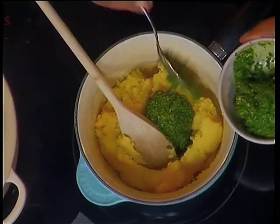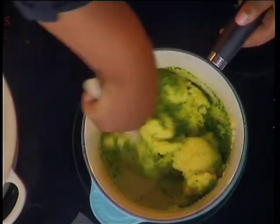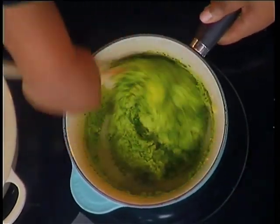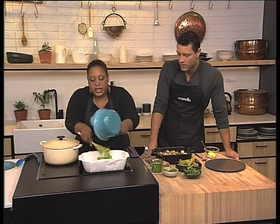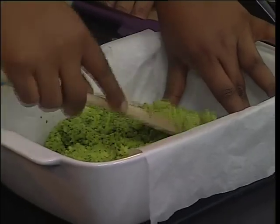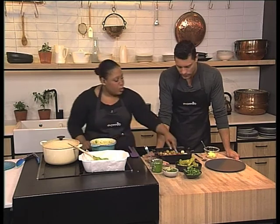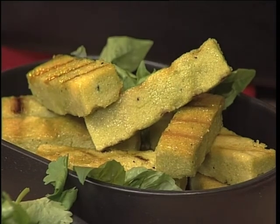Look at that — just stir it in like so. I love the fresh smell of pesto. And then we're going to make polenta chips with this — something different to have with your fish, or your chicken or whatever. Look at that beautiful colour! So once you've cooked it and stirred in the pesto, all you do is pop it into a dish like this and flatten it out. Then you leave it to set and it'll set pretty solid. Then you cut it into actual chips and griddle it. I thought this was bread! No, these are polenta chips. They are really cool.